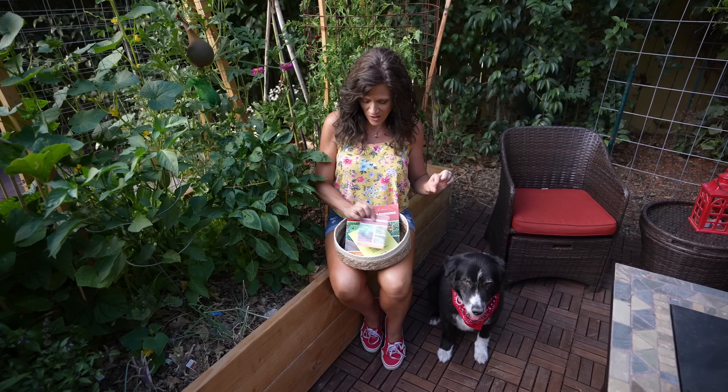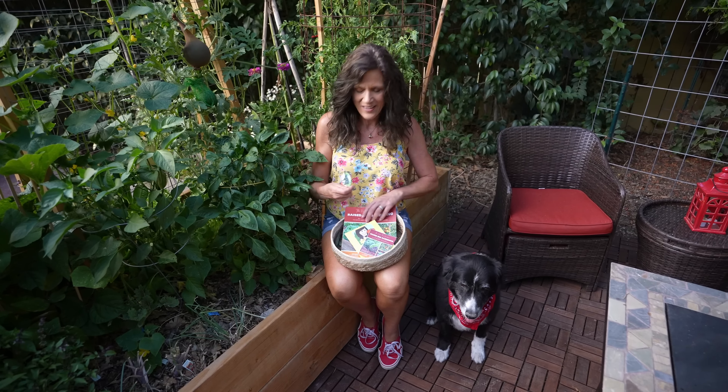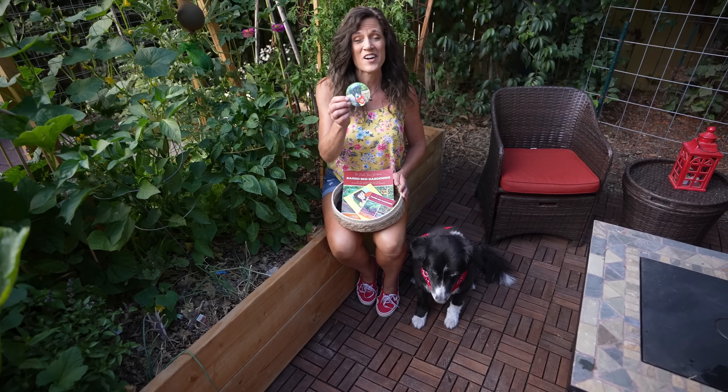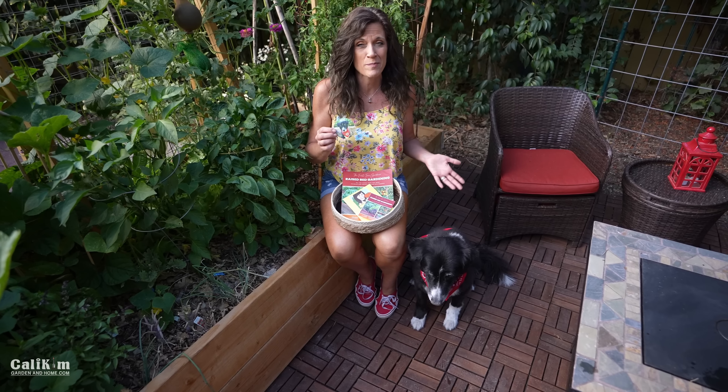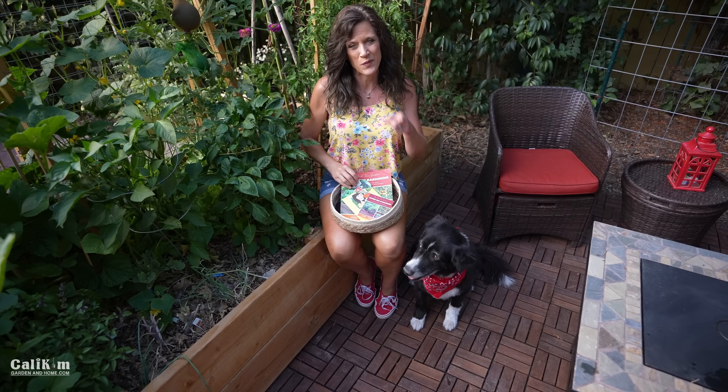You'll also get a free red burgundy bush bean seed packet with your order. And something really special for the 4th of July — this is brand new — a little sticker of MAC with your purchase. Use the code MAC over at CallieKimGardenHome.com to get your 25% discount, your free seeds, and your MAC sticker. Happy 4th of July everyone! Thanks for watching — we'll see you on the next video.